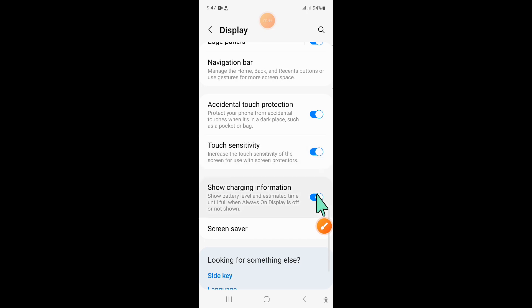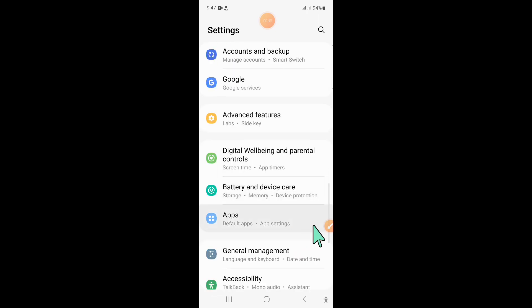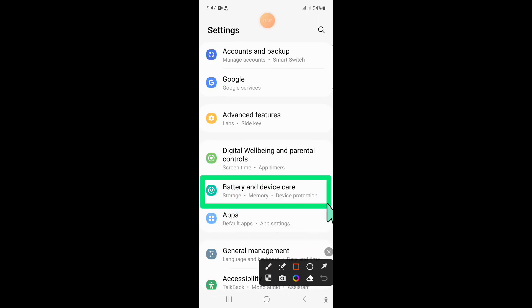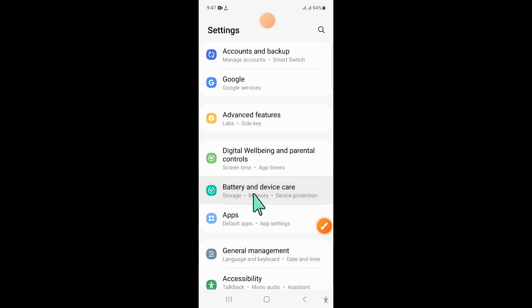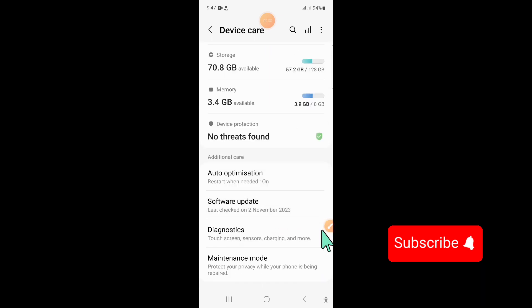After turning it on, go back to settings and scroll down. Now here click on battery and device care, and then scroll down and click on software update.